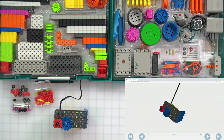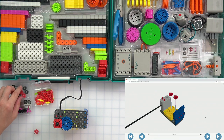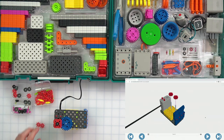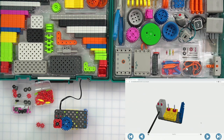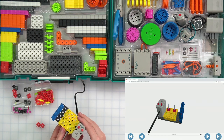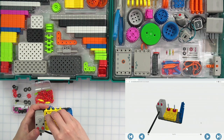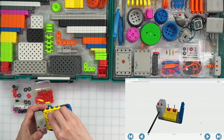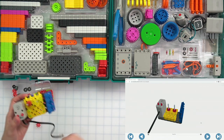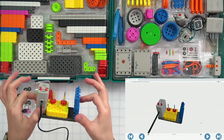I need two more red gears. I'm going to flip my build over and they're going to go right on top of these green shafts. Be careful when you flip this over because the green shaft could fall out, so hold it in place. These two red gears go right on the green shafts — push them all the way to the bottom. Once you do this, you don't have to hold it in place anymore.